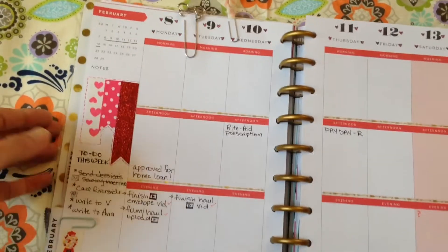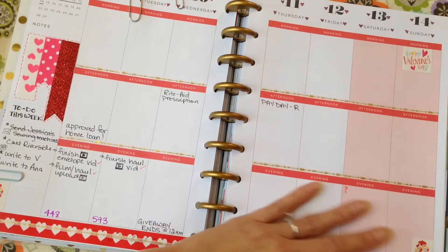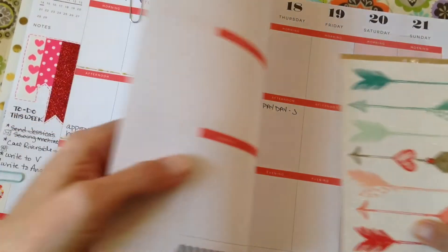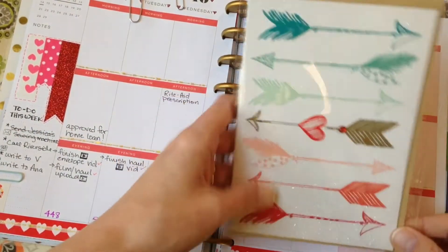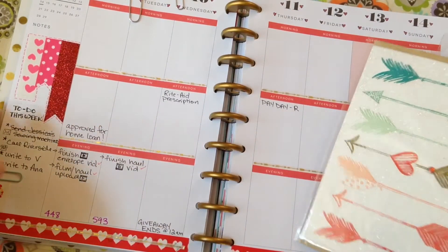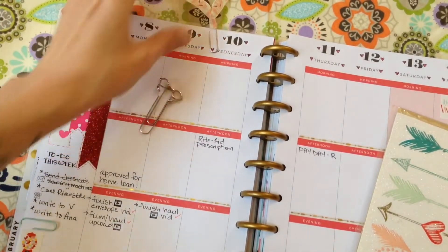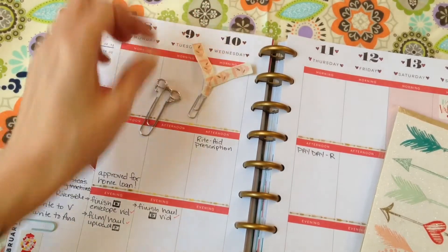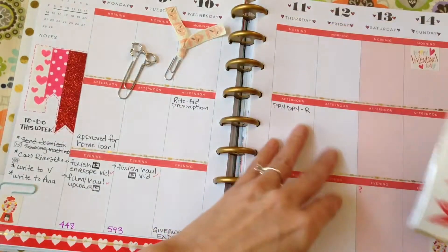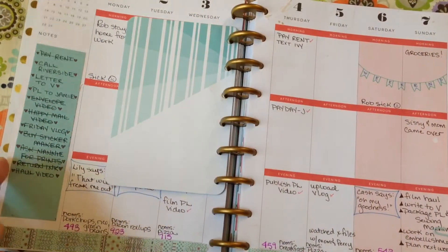This is my Valentine's Day week spread. I haven't done a whole lot with it — it's been kind of a busy slash sick week or two. But there are all kinds of things I'm looking forward to trying out with this planner. Like I have this little card I thought was so pretty that I got at the Target dollar spot, and I haven't known what to do with it. I think I'm going to make a little folder for all my little extras.